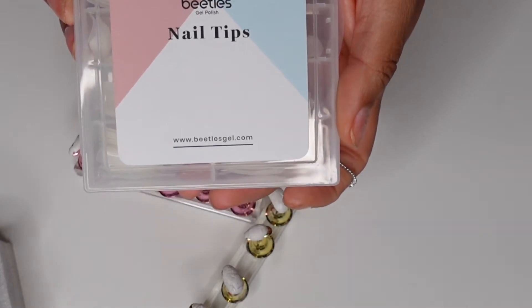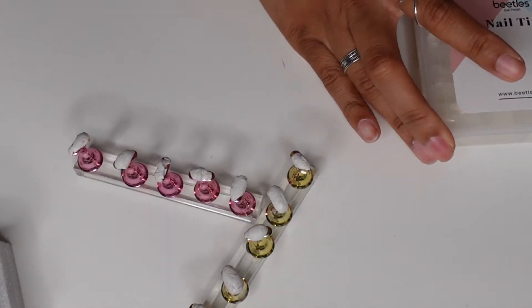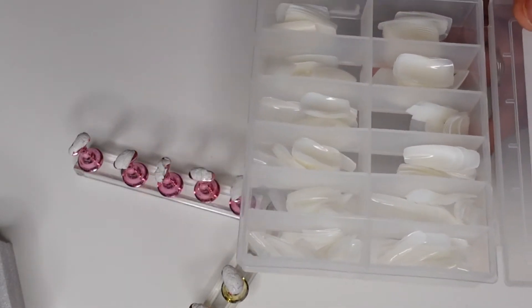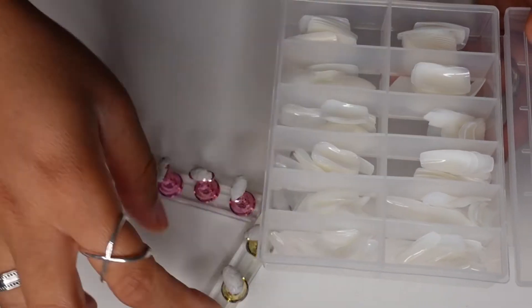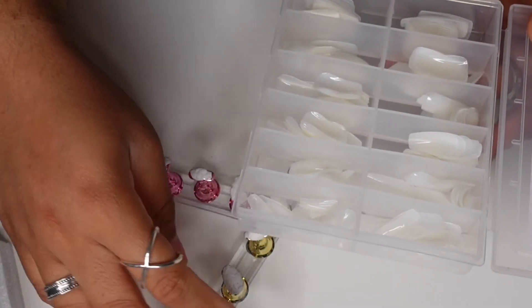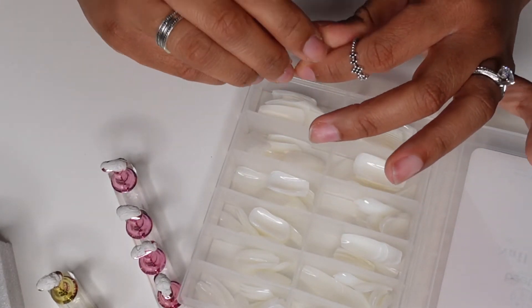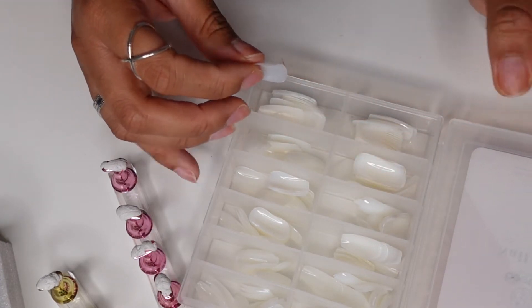The nail tips I use are the Beetles brand. This pack comes with multiple different sizes — I think it goes from like zero to nine. The smaller the number, the bigger the nail, and the higher the number, the smaller the nail. Basically you just pick up a nail and measure it from nail bed to nail bed, making sure it covers your entire nail.